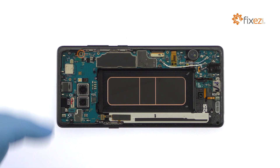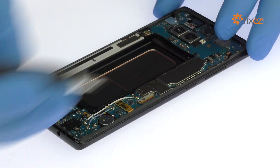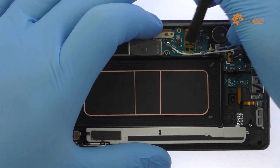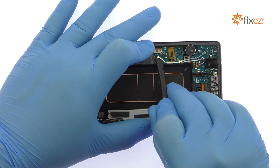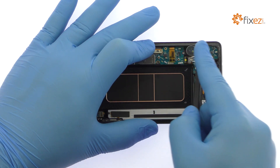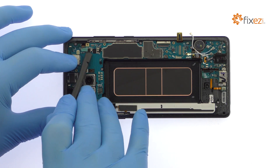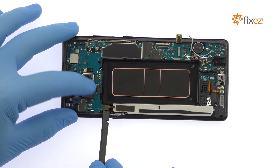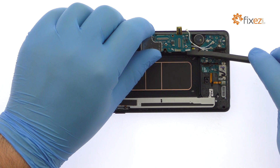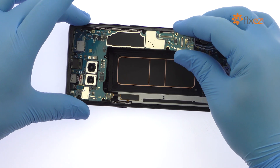Remove the Phillips screw. Spudge up the bevy of cables from the Galaxy Note 8 motherboard. Use the flat end of the spudger to detach the daughterboard connector on the underside of the motherboard, then extract it from the Samsung phone.